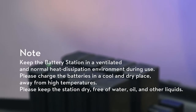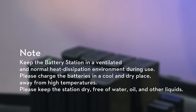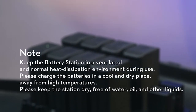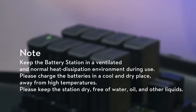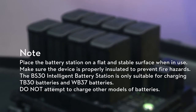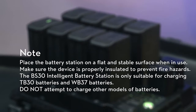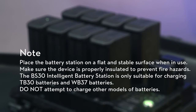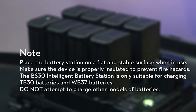Notes: keep the battery station in a ventilated environment with normal heat dissipation during use. Please charge the batteries in a cool and dry place, away from high temperatures. Please keep the station dry, free of water, oil, and other liquids. Place the battery station on a flat and stable surface when in use, and make sure the device is properly insulated to prevent fire hazards. The BS-30 Intelligent Battery Station is only suitable for charging TB-30 batteries and WB-37 batteries; do not attempt to charge other models of batteries.